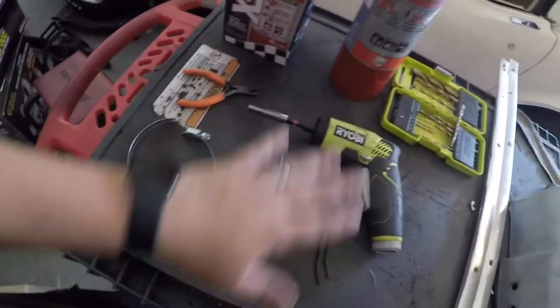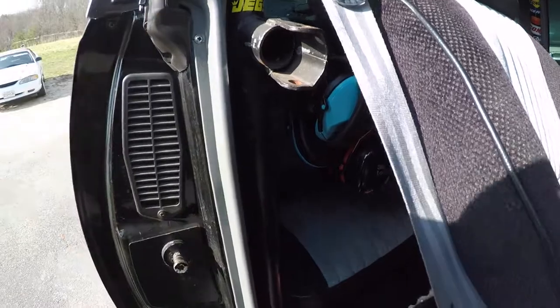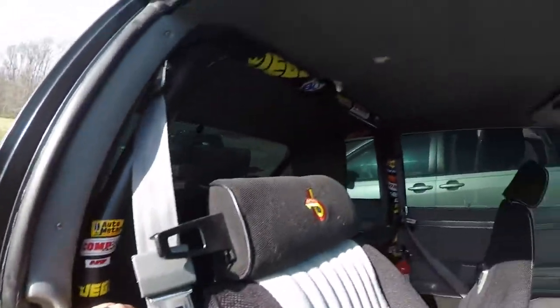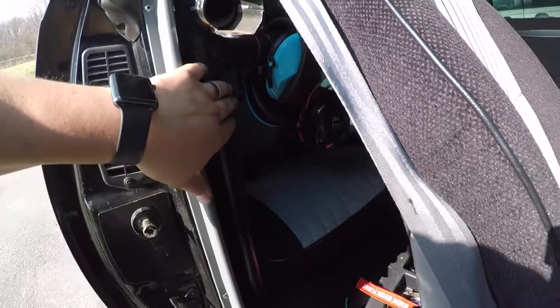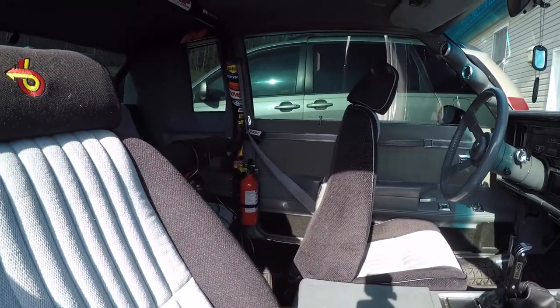I just wanted to show you what you would use to mount one of these, and we are going to mount it right here. If you're not familiar with my car, I have a roll bar and this is where I'm going to put the fire extinguisher. As you can see over there, I already have one. But after witnessing that truck the other day, I feel like that's not enough.